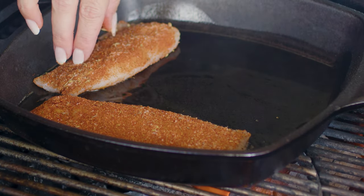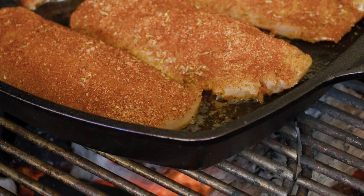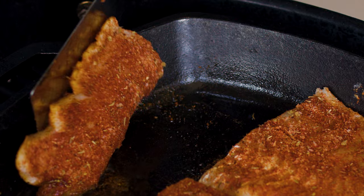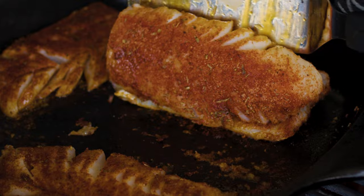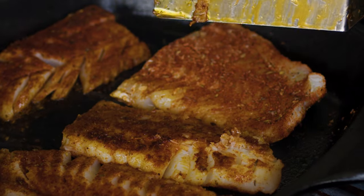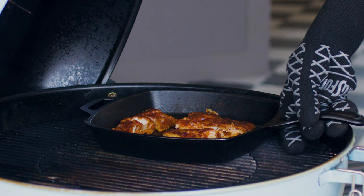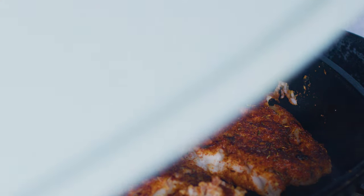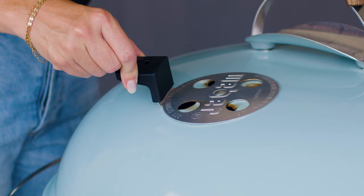I lay them gently in my preheated cast iron skillet and let them sear for about three to four minutes. I flipped the fillets over — I really like to use a thin metal spatula for this to prevent any of my fish from sticking to the pan. It lifts up really easily, flip it over in the pan, slide that pan over to the indirect heat side of the grill, close the lid, and close the vent so that the temperature starts to drop down in the grill to about 350 degrees, and then let it finish cooking.